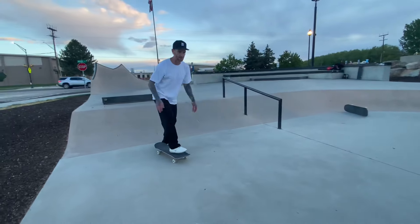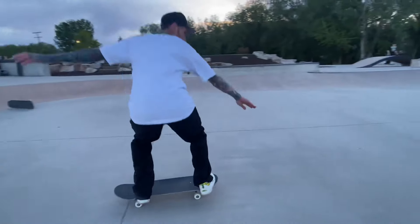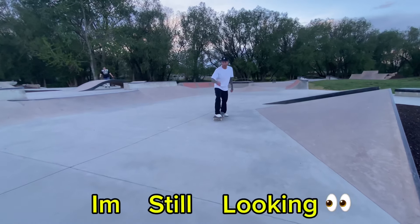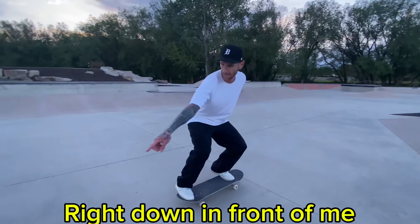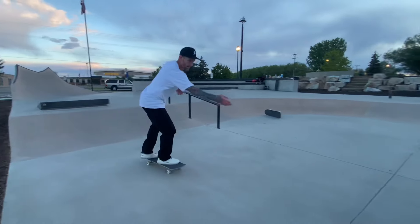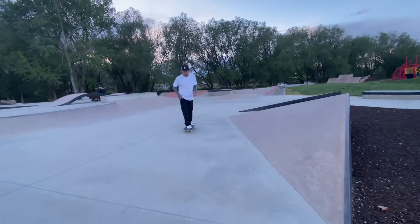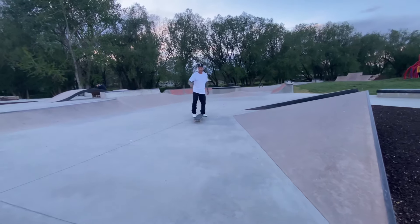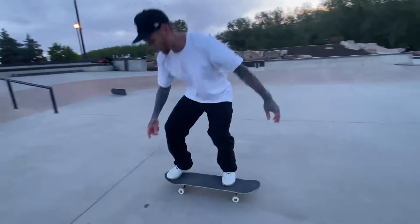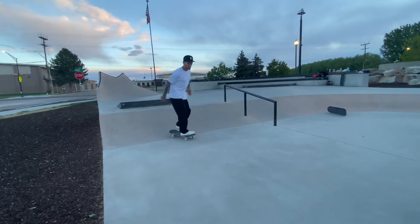With a nollie frontside 180, one foot on each side of the board, we pop it a little bit to the side and bring it around. I'm replacing my shoulders, still looking where I want to land — looking right down in front of me. Pop the 180, still looking right down in front of me, constantly looking where I'm gonna land so that I can continue going fakie.